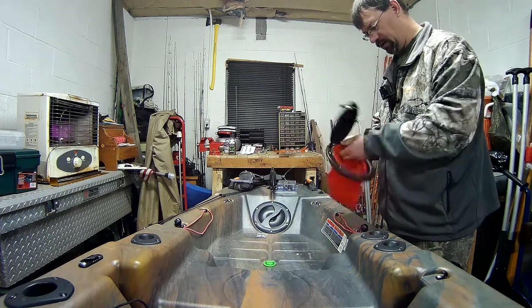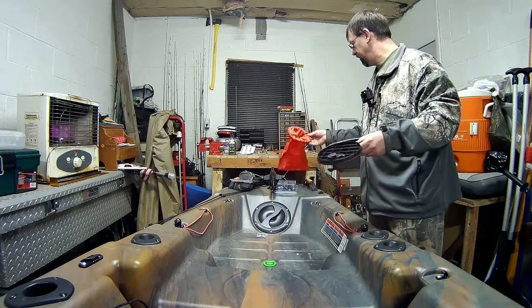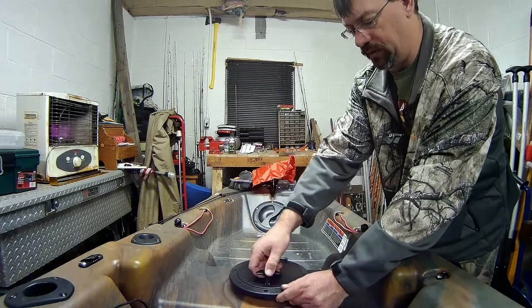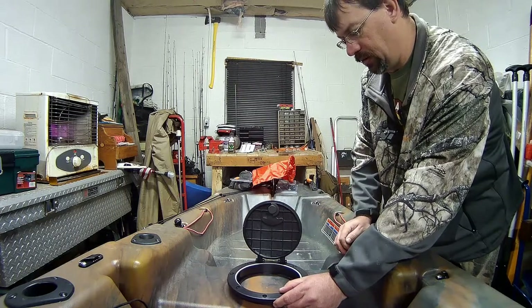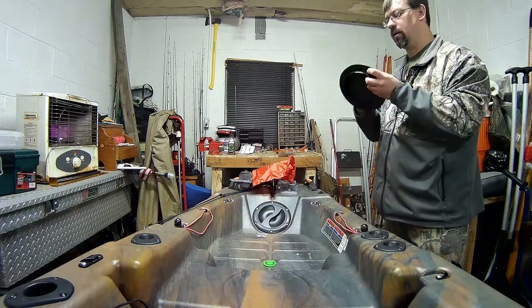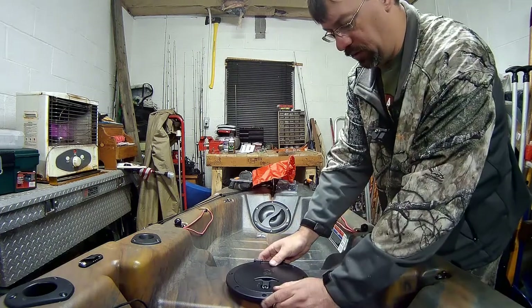There we go. I know I had that out already. Alright, I'm going to put it this way, turn around and open it up like that. One part is going to be... tracing that hole.